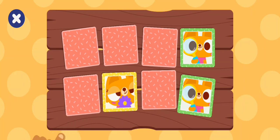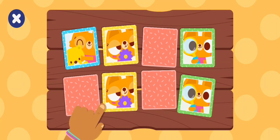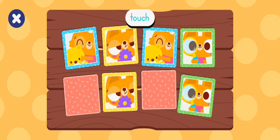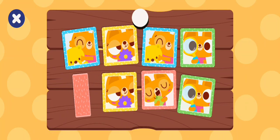Come on buddy, tap smell. No. Go ahead, tap another. Come on buddy, tap a card. Touch. Let's find a match. Taste. Go ahead, tap another. Taste.